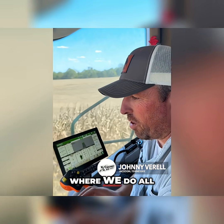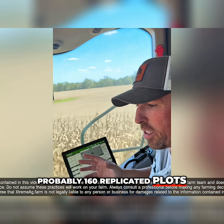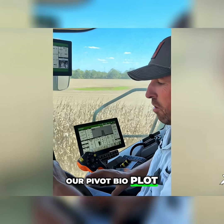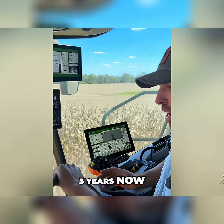We're out here today at our field day where we do all kinds of different plots — probably 160 replicated plots out here in this block of corn. This plot we're working on right now is our pivot bioplot. We've been using it as a standard practice on our farm for the last four or five years now.